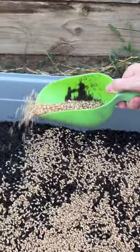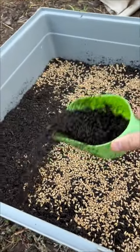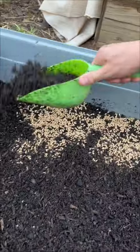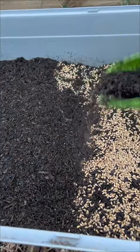I fill it up with a couple of centimeters of potting mix and then sprinkle the barley seeds on top. I try not to put too much seed in, otherwise it doesn't grow and goes moldy — and you definitely don't want your guinea pigs eating off something that's moldy.